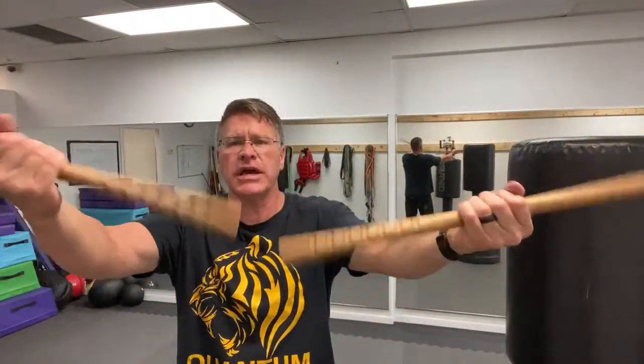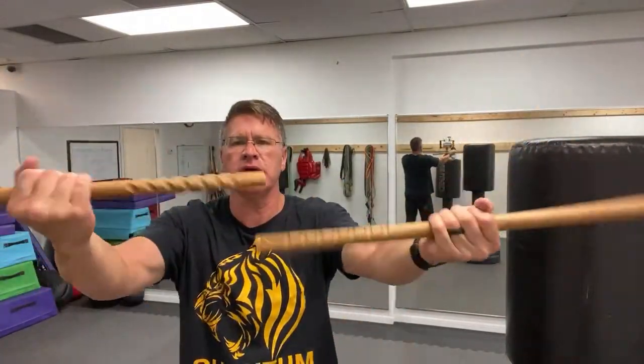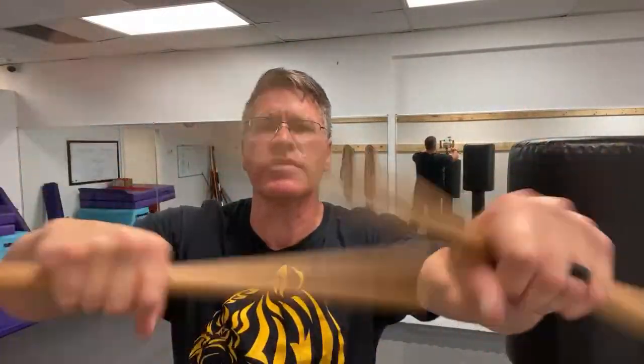Start with one in each hand. If you only have one, just use one. You're going to do this circular motion here as part of your warmup. This is to get blood, plasma, and oxygen into the joints, into the wrists, the forearms, the arms. Get yourself ready for this training and stay safe from injury.